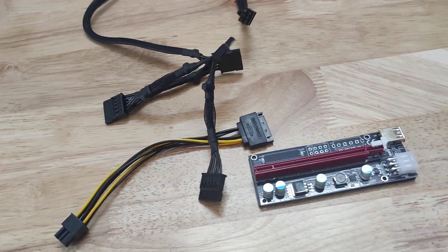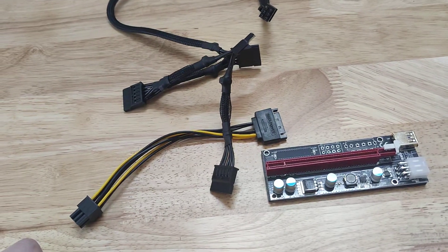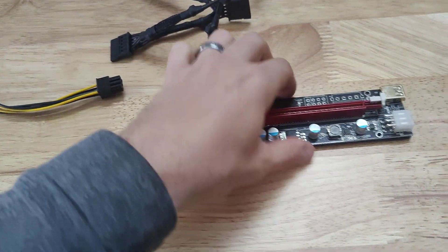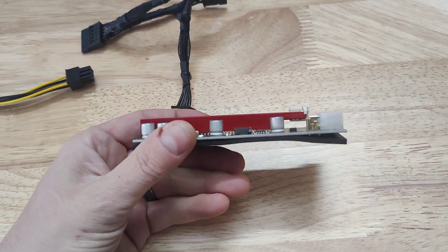If you're looking for someone to manage a GPU farm for you, go to CryptoLLC.org. Or if you're looking for someone to manage an ASIC farm, go to CryptoLLC.org, send us an email and we'll get something set up for you. So here is a riser — these are the risers we use to power all of our GPUs and all of our rigs.